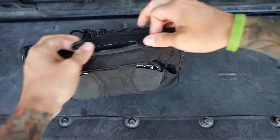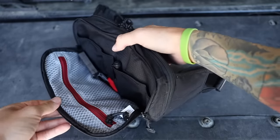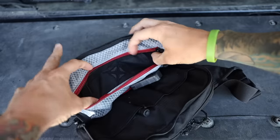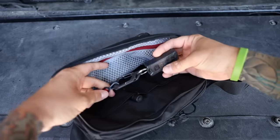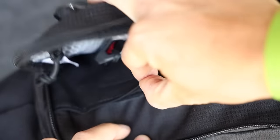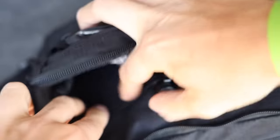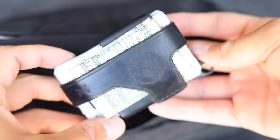For the first main compartment — zip it open and it only zips halfway down so items don't fall out when the pack is on your chest. There's see-through mesh material with a big zipper — a simple dump pouch. There's a little lanyard key where I typically keep my Trayvax Talon and car keys. There are also stretchy pockets held closed by velcro. I keep a Streamlight Microstream in one, and my wallet — the Trayvax Contour — in the other.